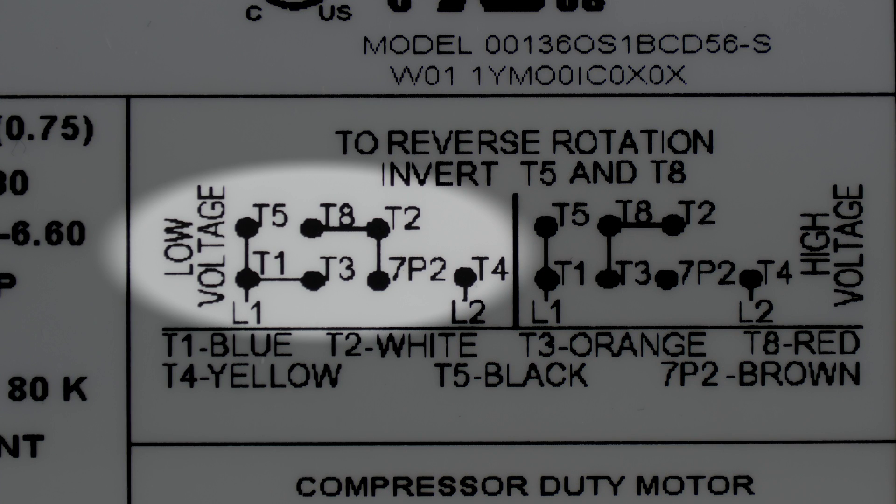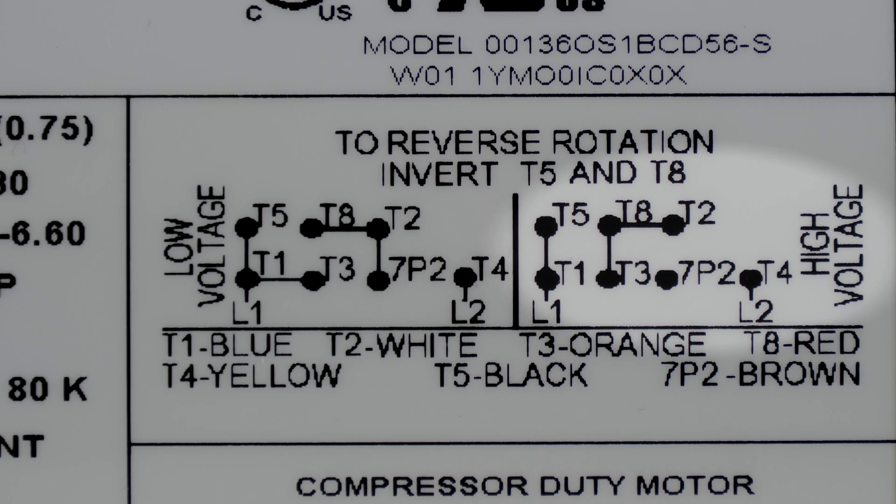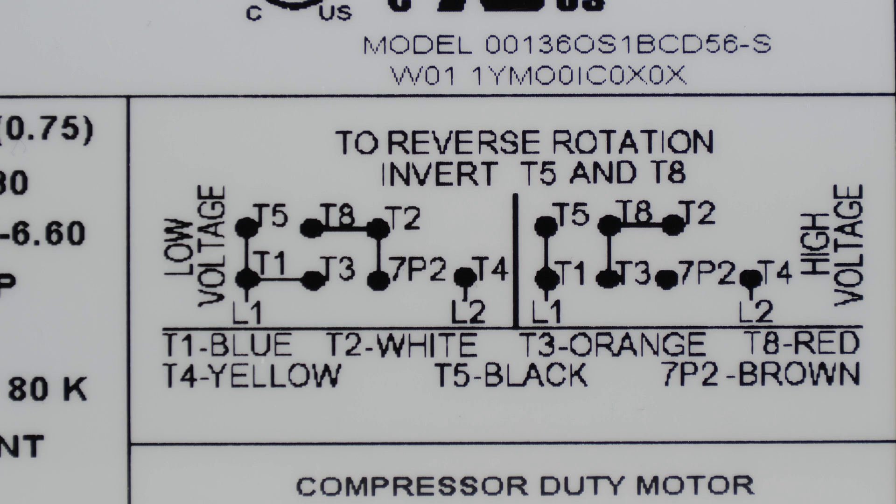This motor can run on 110 volt or 220, so there are two separate wiring diagrams depending on the voltage going into the motor. If it's three phase, there can be other wiring combinations that you'll see. This motor also shows a reversible rotation option, which I will explain in a little bit.